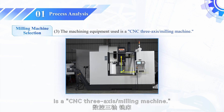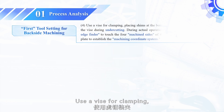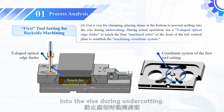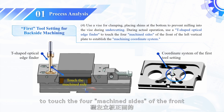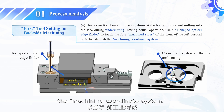The machining equipment used is a CNC three-axis slash milling machine. First tool setting for backside machining: use a vise for clamping, placing shims at the bottom to prevent milling into the vise during undercutting. During actual operation, use a T-shaped optical edge finder to touch the four machine sides of the front of the left vertical plate to establish the machining coordinate system.